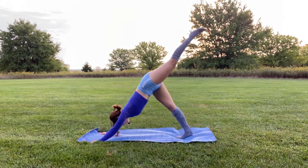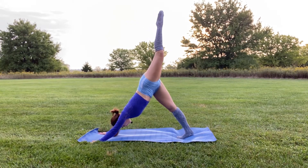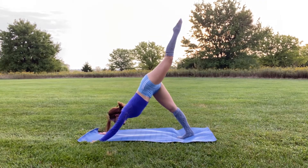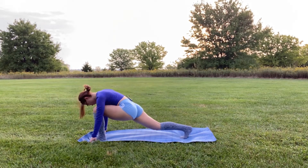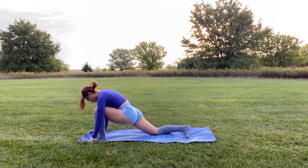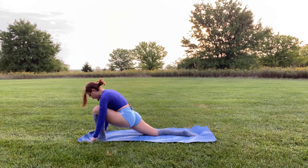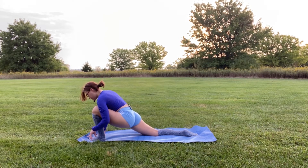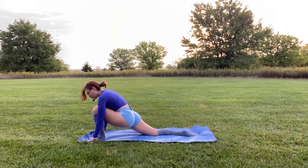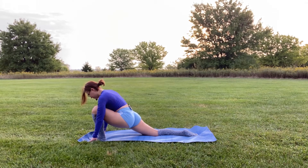Inhale and bring your left leg up towards the sky, feeling that nice additional stretch in your right leg, then bring it underneath you and place it in between your hands. Lower your right knee to the mat, untuck your toes so the tops of your feet are placed into the mat — you're in a nice low lunge for a hip flexor stretch. On the next rotation I'm going to incorporate more of a backbend in our crescent lunge, but for now if your body is still waking up don't rush into it.